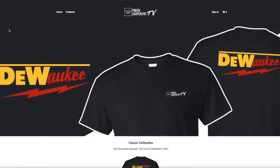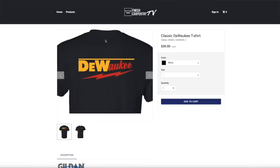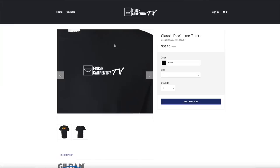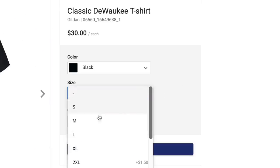Real quick before we get started with today's video, I want to let you guys know there's a link at the very top of the description. You can click that if you want to grab yourself a classic black Diwaki t-shirt. These are backed by popular demand. There's no time limit on them. I get so many questions on this shirt, so I talked to the guys at Success Print Shop and they created a store link. No time limit this time, like the past two-week windows where a lot of people missed out. So grab yourself one if you want one, but let's get started with the video.